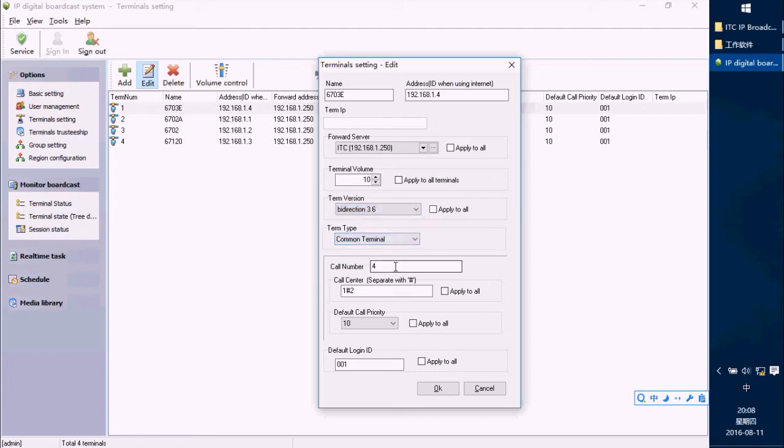This is the call number, used when the call center calls each terminal — they pass this number first, then press the call button to call this terminal. For some emergency panels that only have one or two buttons, we have to set one call center number so that after pressing that button, they will call the center terminal.